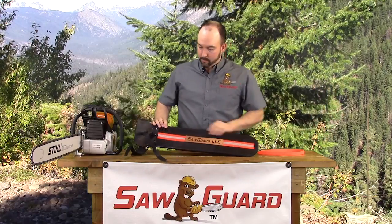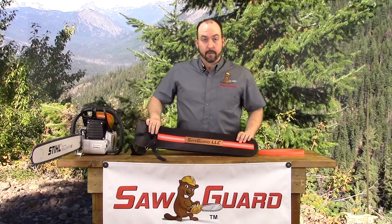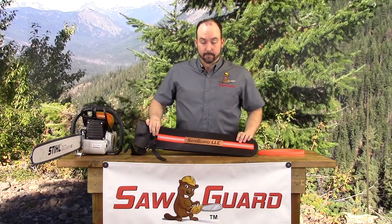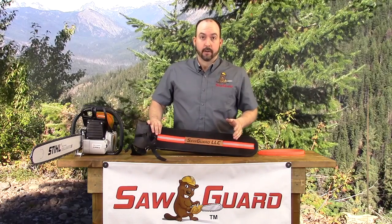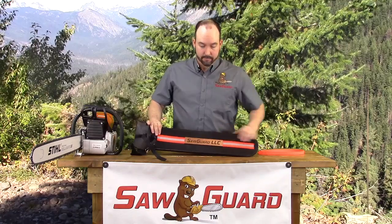This SawGuard also comes with high visibility stripping for day and night visibility. The name tag here says SawGuard LLC, but you can have it say whatever you'd like it to.